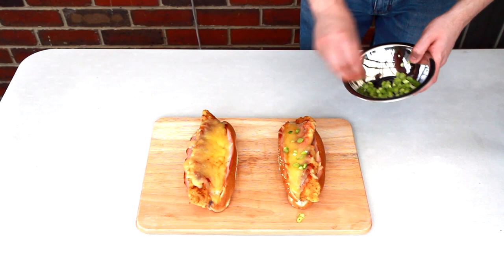All I'm going to do now is add some of those spring onions to the top. If you want to use some fresh salads, add them now — you can choose whatever you want, of course. And dig in!